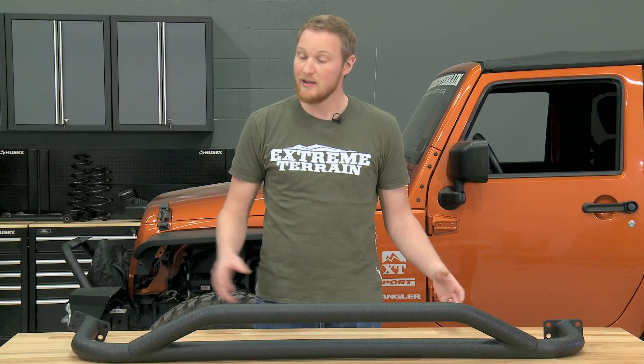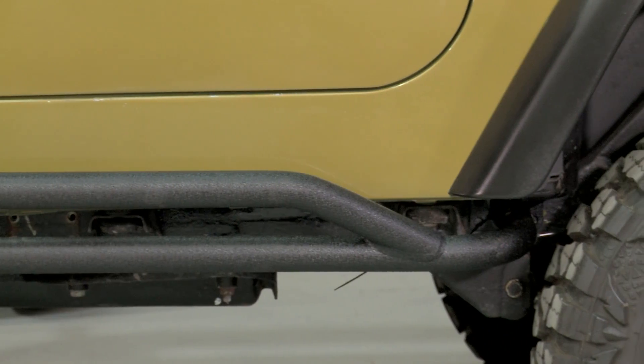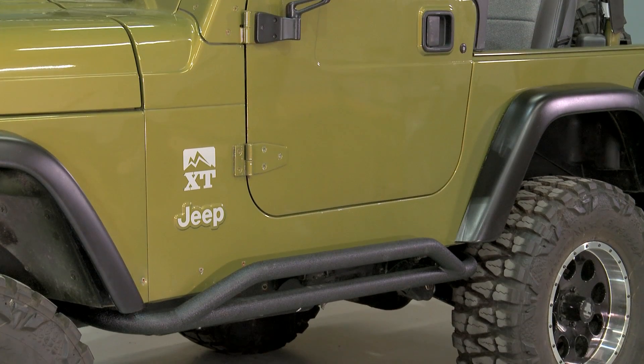Even though these are really well built, it's the way that they mount that makes them a little weaker than some armor that mounts directly to the body. These are designed to drill into the frame and be held on with self-tapping screws. So they're going to be fine for light protection on and off-road and they're going to be a great step. However, if you're going to do some more hardcore off-roading and you want to be able to drop the Jeep off of a ledge onto your rocker guards, chances are these are probably going to move.